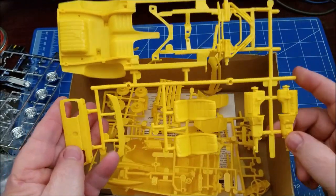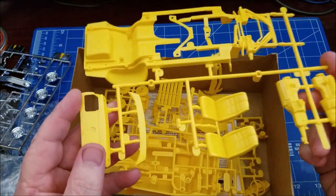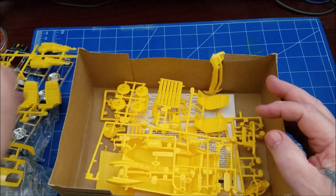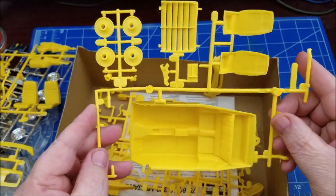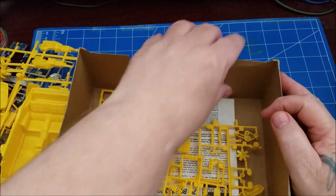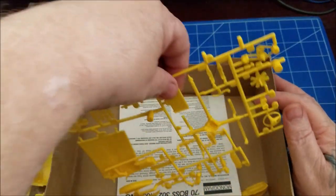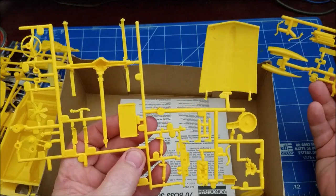These are just the other parts trees. You can see this kit hardly has any flash on it anywhere, which is really good. Many of you have probably built this kit at some point. I haven't built this exact one — I built the 429 version, which was a 1981 kit molded in orange.